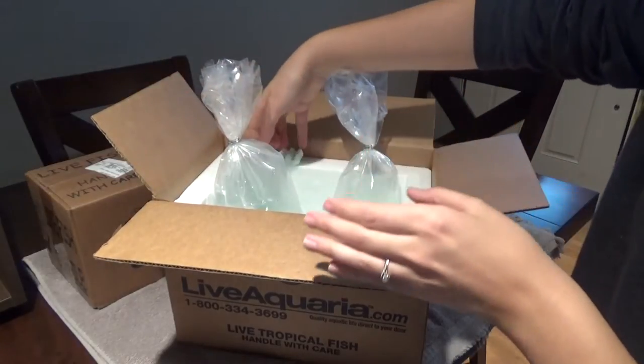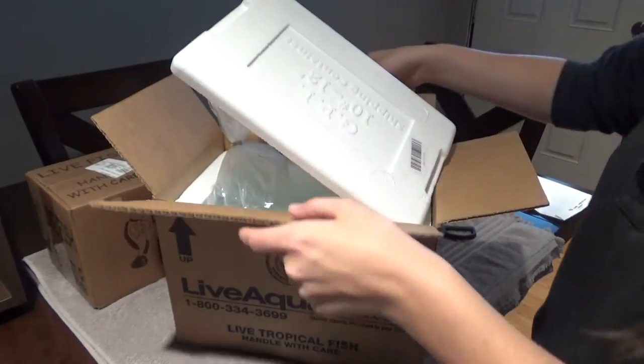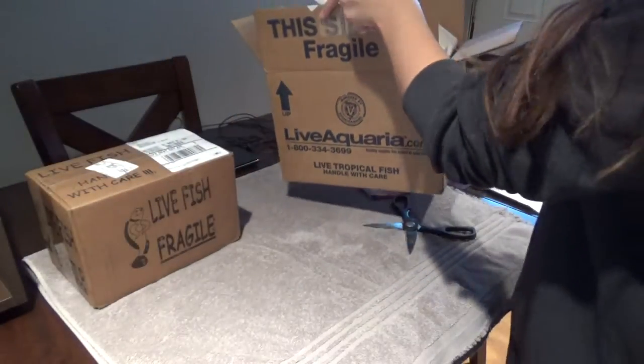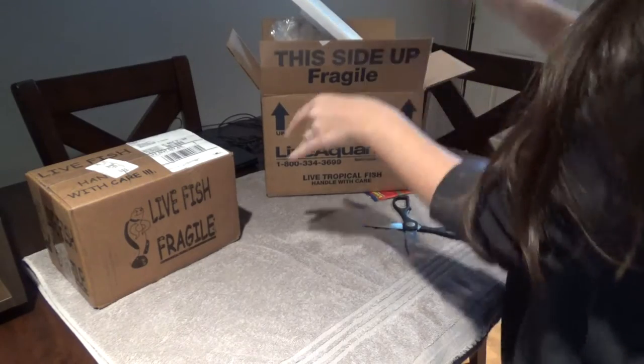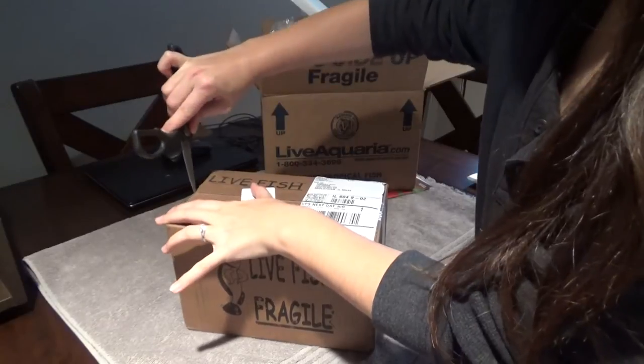I'll open this other box and get them in my tank so they can start acclimating. So that's what I got from LiveAquaria. And then this box is from KP Aquatics.